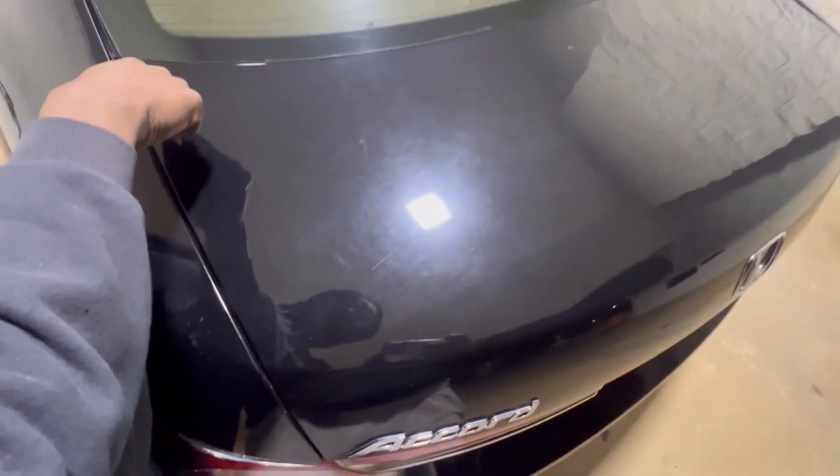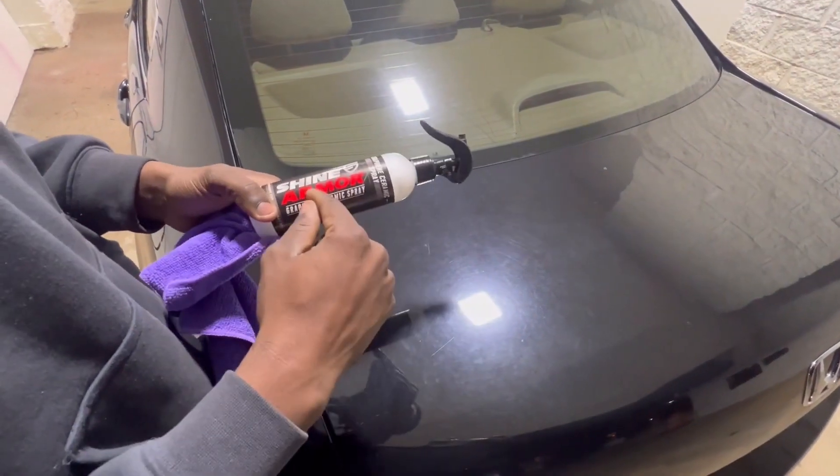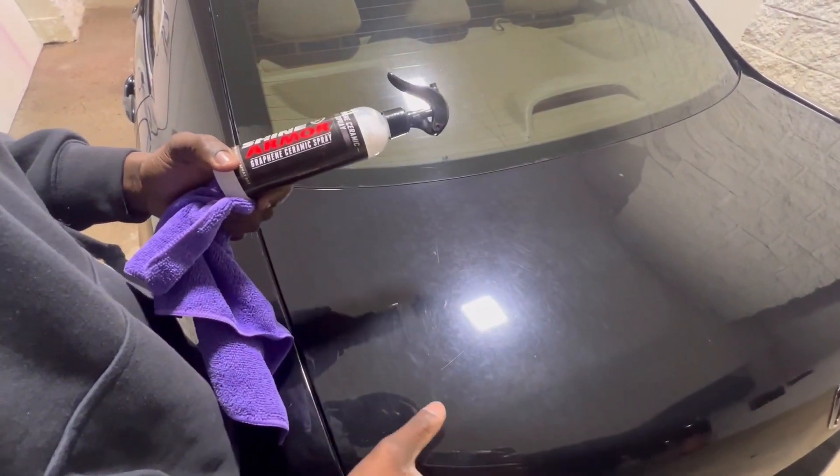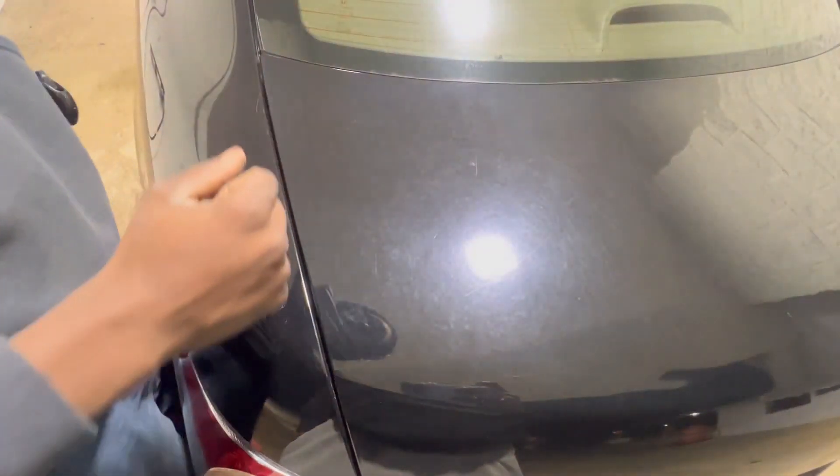So guys, we have sprayed this particular section right here. This product is supposed to give your car paint an extra shine, and it's smooth across the surface compared to the untreated area, which has a rough surface and all that.